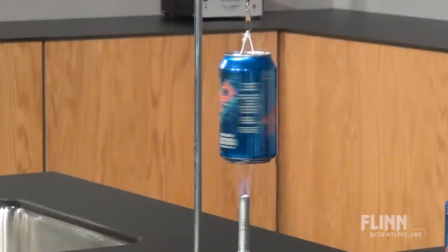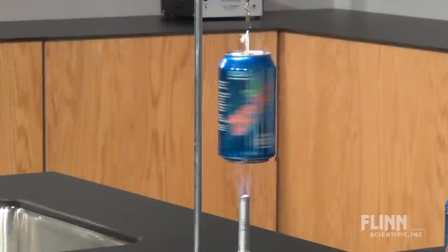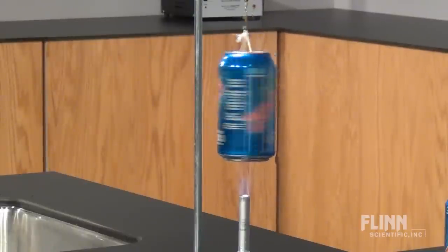As students observe the soda can steam engine, you can discuss principles such as phase changes, energy conversion, Newton's third law of motion, and the history of steam engines.